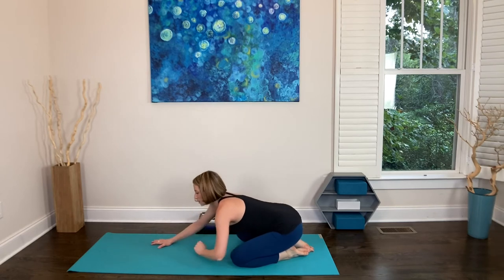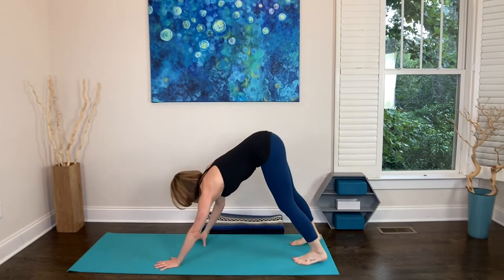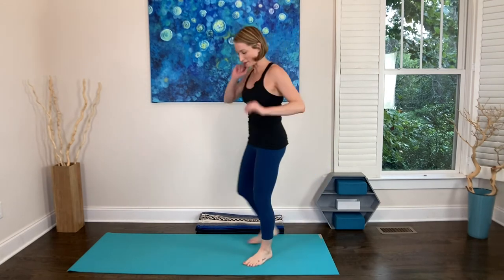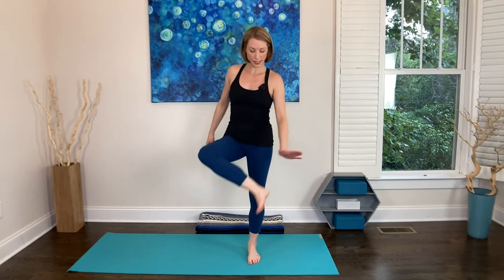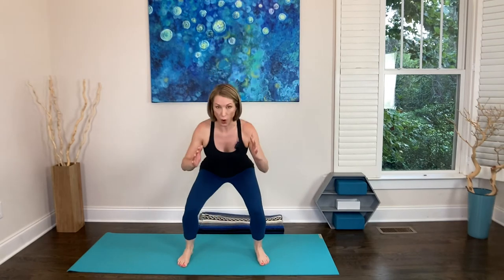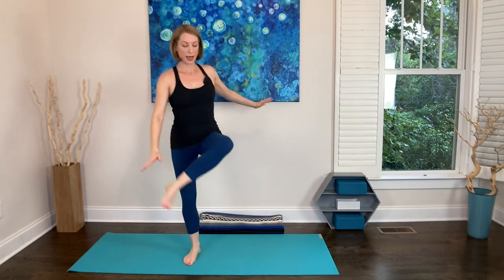We're going to come into a little more cardiovascular work and it's going to be very short. Choose how you'd like to come to standing. We're going to work the brain and the body — so impactful for creating new neuropathways. Just tap one inner arch and put it down, tap the other inner arch and down. We want to cross the midline: tap, down, tap, down. Some of us are going to stay with that because that's already plenty. If you want more, add a wide-footed squat in between the taps: wide-footed squat, tap, wide-footed squat, tap.